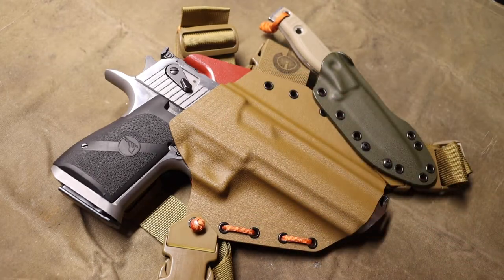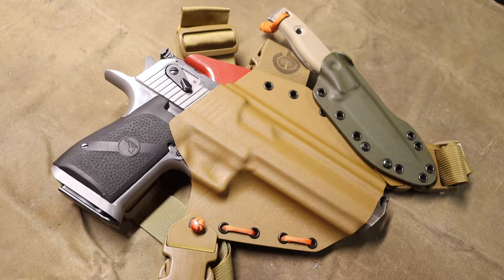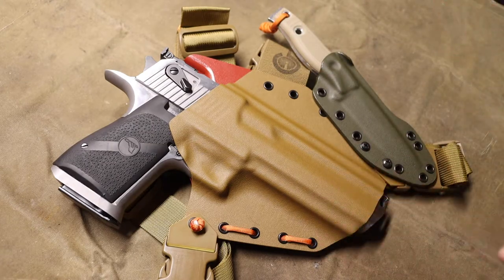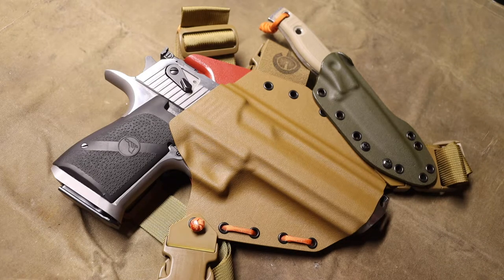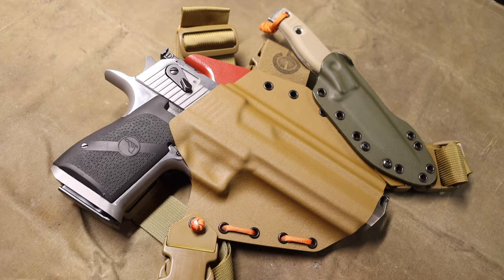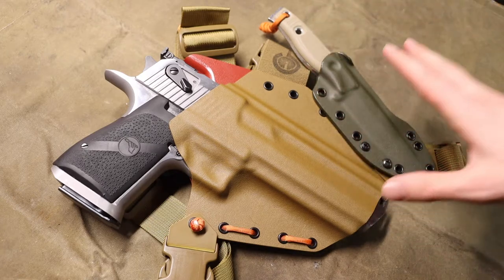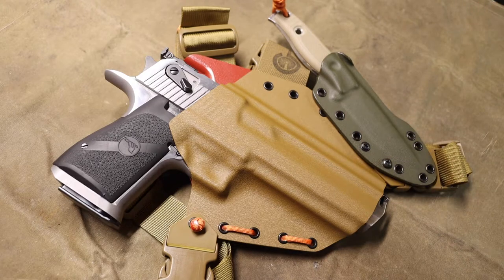Now if you guys know, I definitely love running a lot of neck knives, and neck knives and chest rigs don't quite fit together - they don't play nice. So I got to work on devising a system that I think is actually pretty cool and pretty nifty - a strategy of being able to have a really solid general purpose camp knife attached to my chest rig, and this is what I came up with.